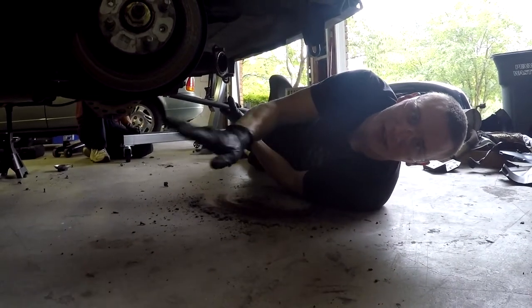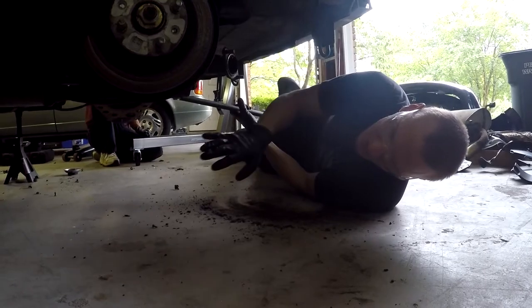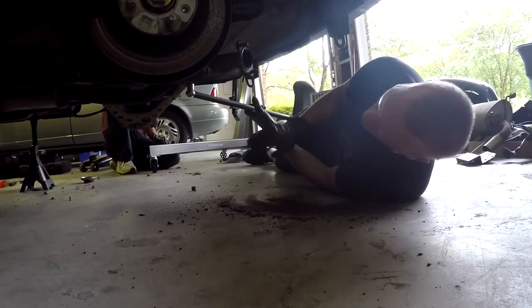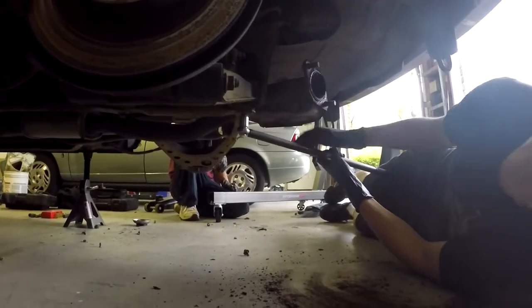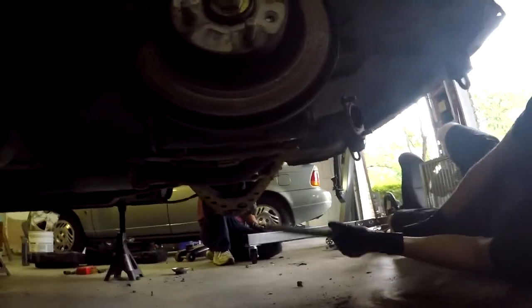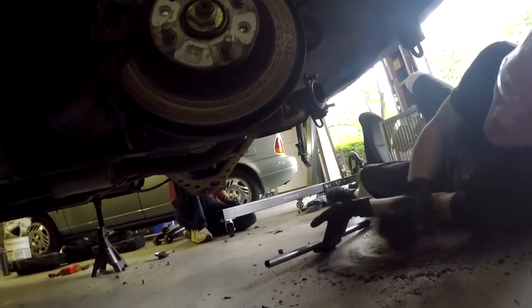We've removed the front exhaust header. Now we want to drop the entire exhaust down to one full piece. The O2 sensor is still attached up front. To get this thing down, we're going to drop the rear subframe support — just a couple of 17 millimeter bolts. You're going to want a breaker bar because these have been on there a long time. And right on cue, one of the bolts just sheared off. Oh well — we don't need that anyway.